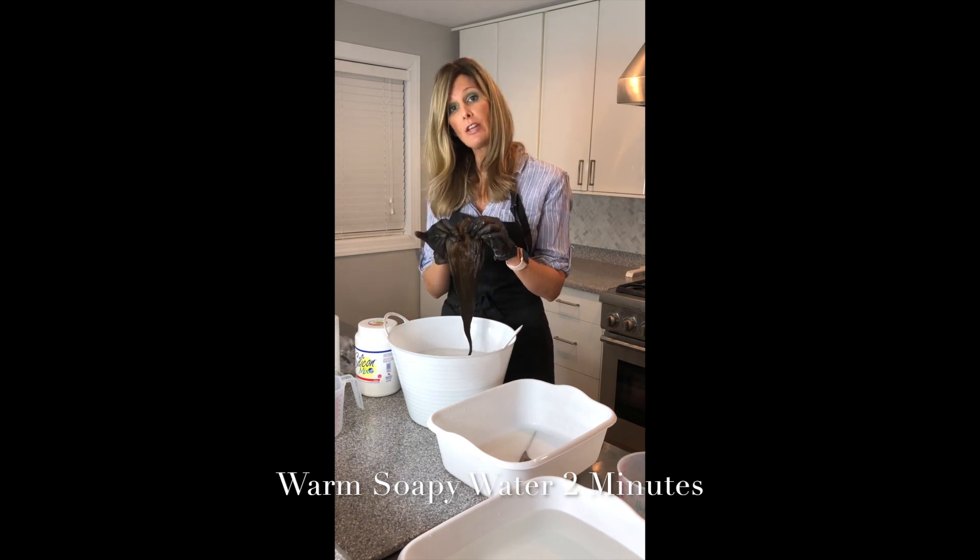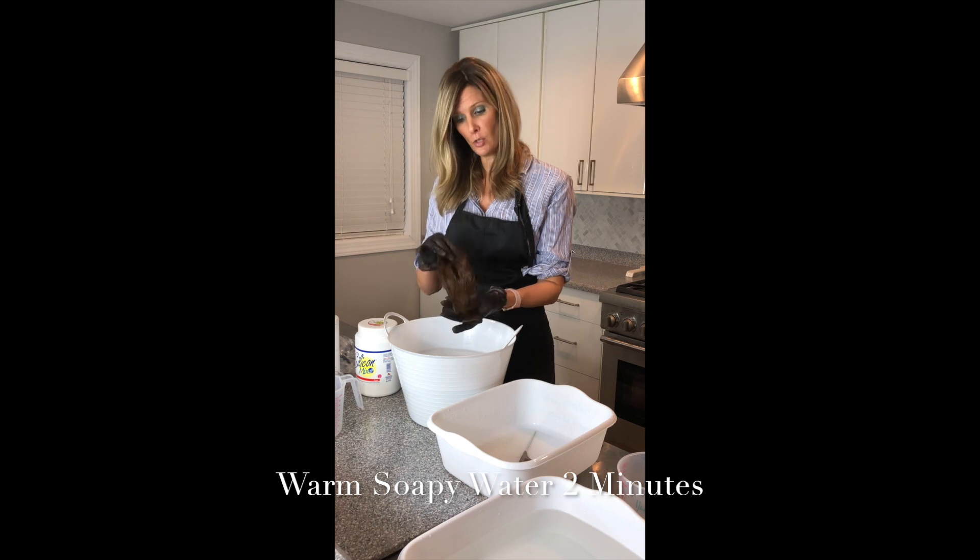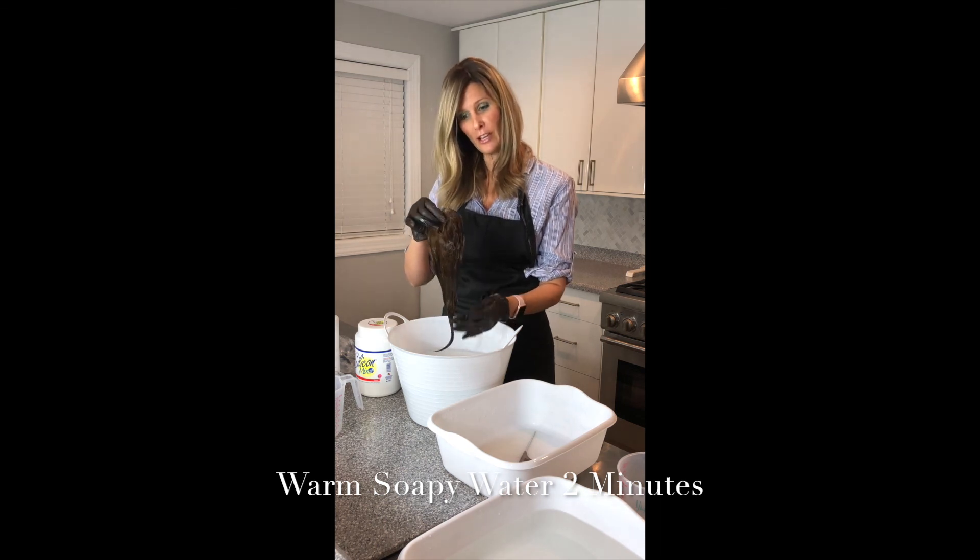Thanks so much for watching. If you have any questions about a bleach wash, you can definitely message me or comment below. Thanks so much for watching.